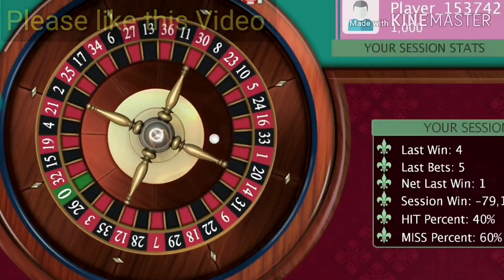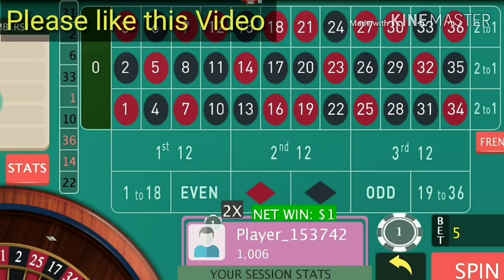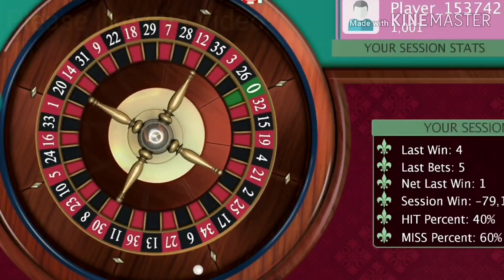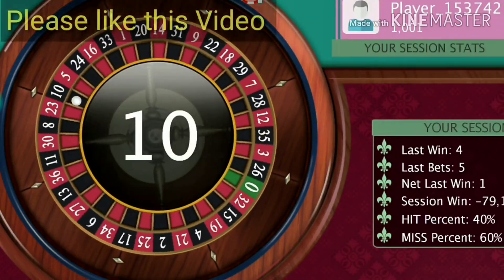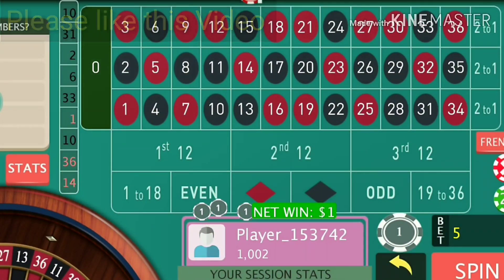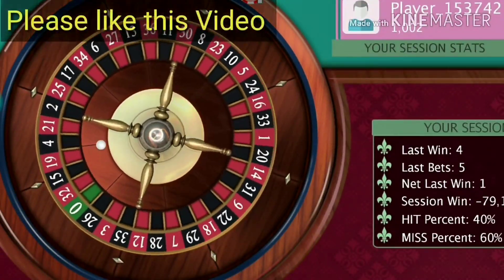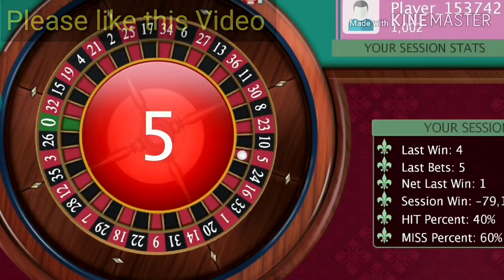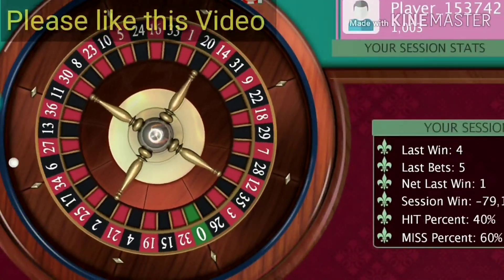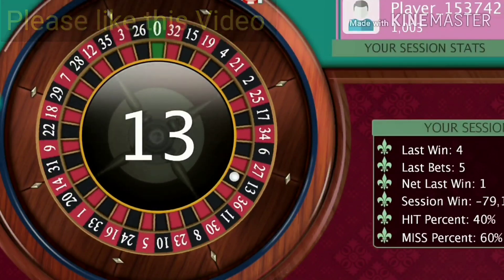It's a slow winning process, but definitely you will win more than you lose. For every winning spin I'm gaining one unit, and for my case that is one dollar. After every winning spin, just re-bet and play. Continue the game until you lose — whenever you lose just double the bets and play again.